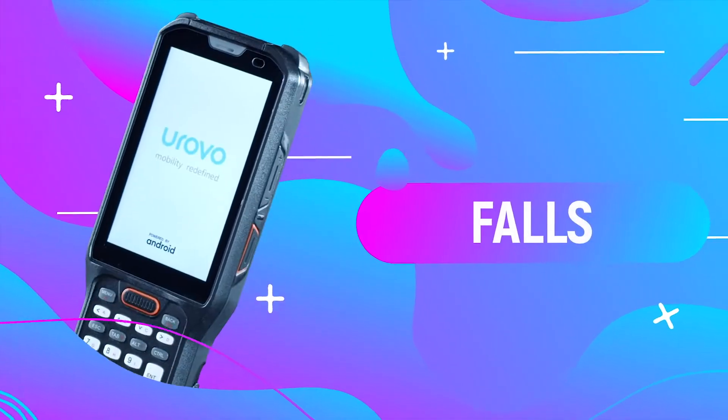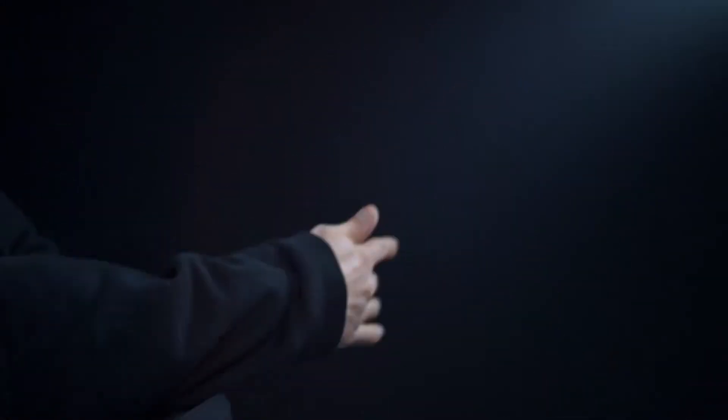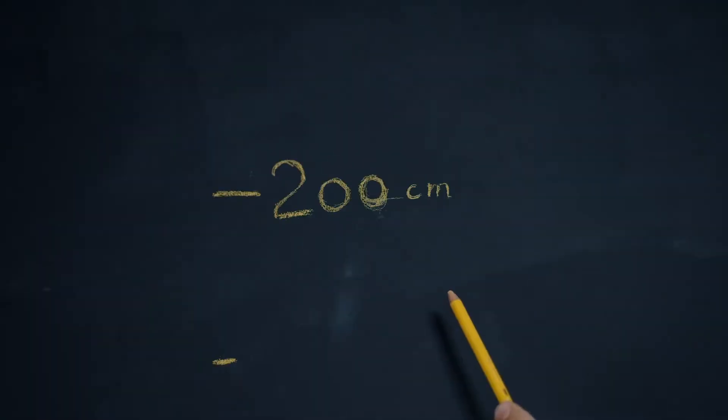Test 1: Forks. Let's check out what will happen if you drop the Urovo RT40 from a height of 1, 1.5, and 2 meters.